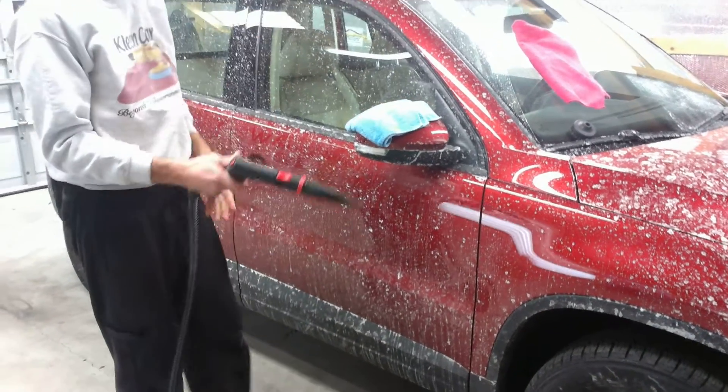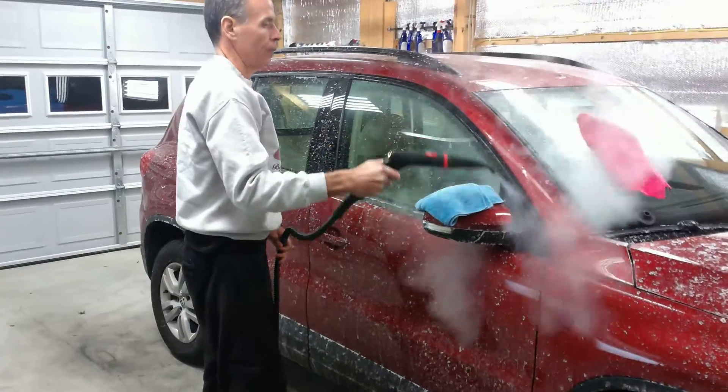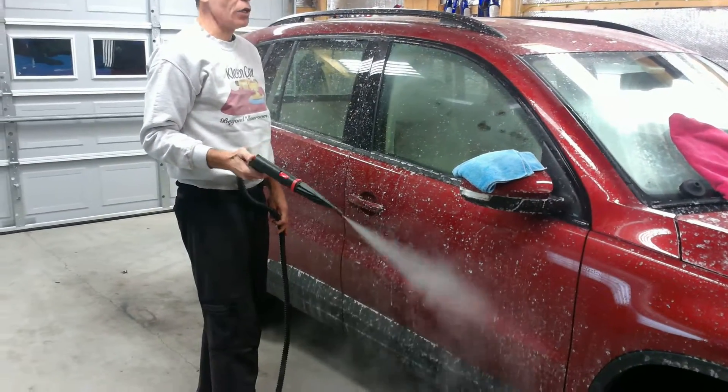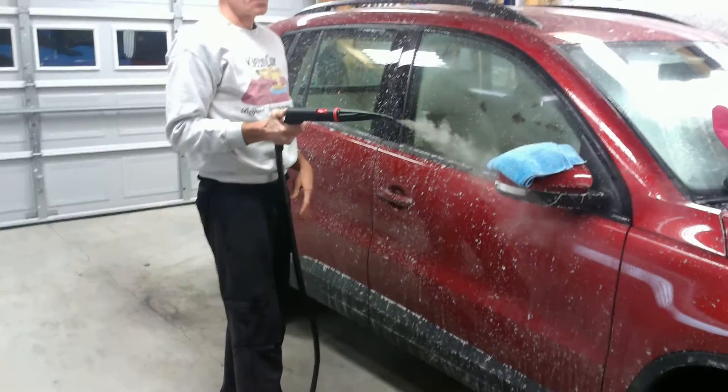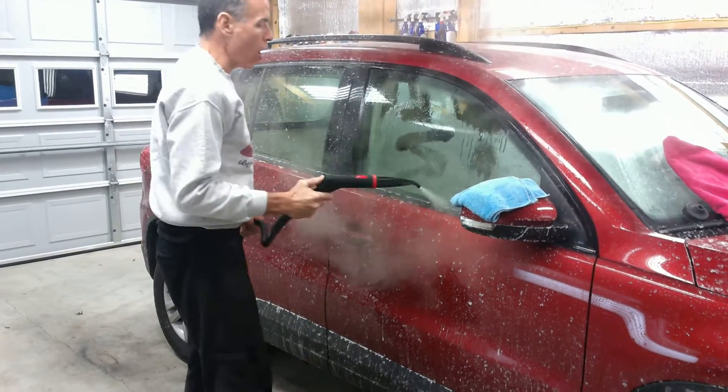So we're going to turn the steamer on and now we're going to use the injection. The hose is going to fill up with the No-Rinse and it's going to spray the cleaner on the car.